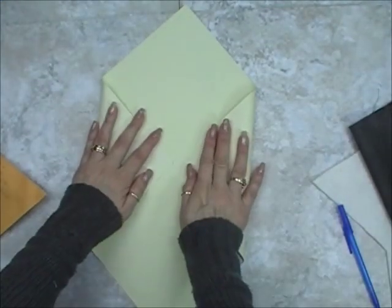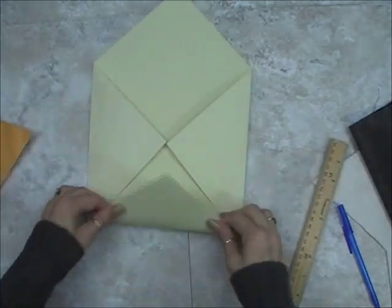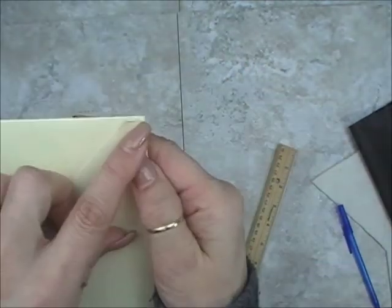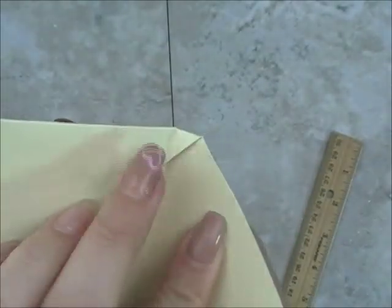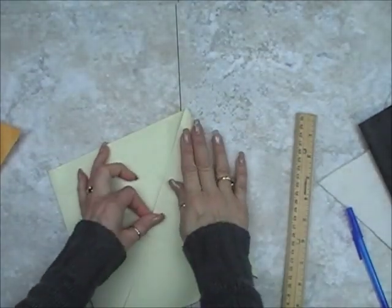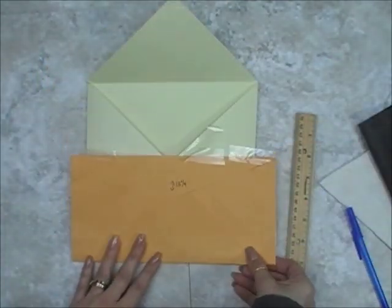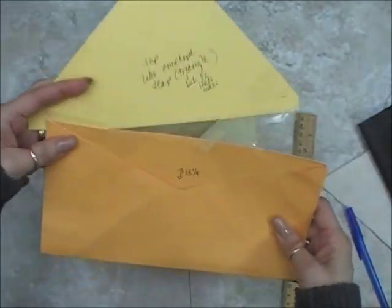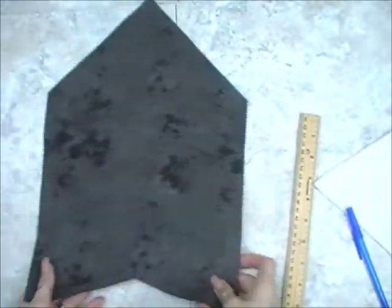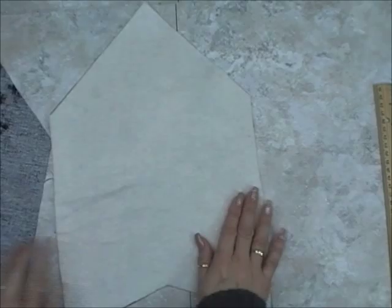Now if you don't want to mess with that, you can make your own square envelope pattern using a 12 by 12 sheet of paper. You just fold the side flaps in, the bottom flap up — you're going to overlap it just a bit — and then your top flap down. You'll end up with kind of a square envelope, but it's easier to do if you want that route. Or you can take a legal envelope, disassemble it, and use that as your pattern.